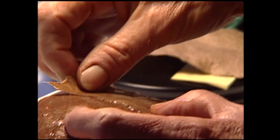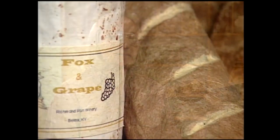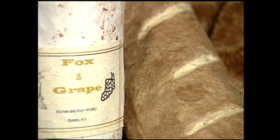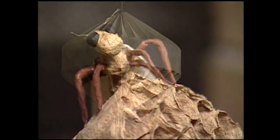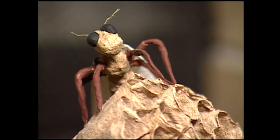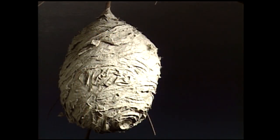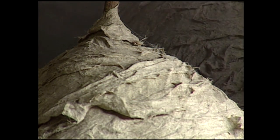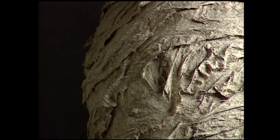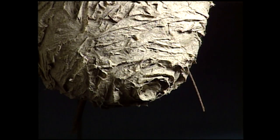Oftentimes the inspiration from a piece will come from the plant material that I'm working with — the color of it. For instance, hickory often looks like the outside of a loaf of bread. Something out of nature will suggest something to me, and I'm actually copying what nature set in front of me. I have a hornet's nest in there that I created simply from having looked at a hornet's nest and thinking: I have some gray pulp that's exactly that color. I make paper, hornets make paper — why can't I make a nest?